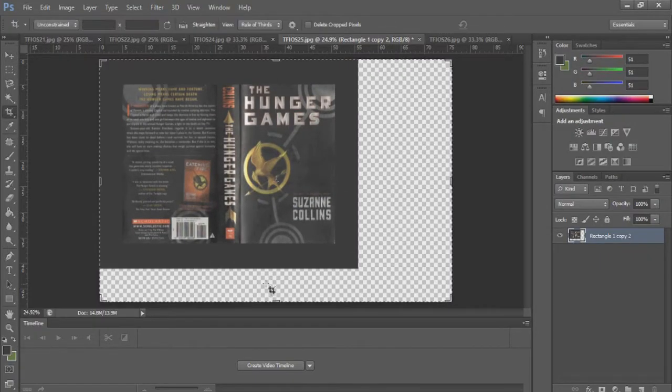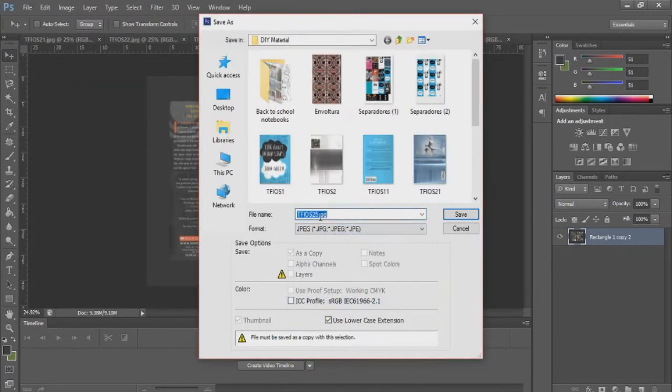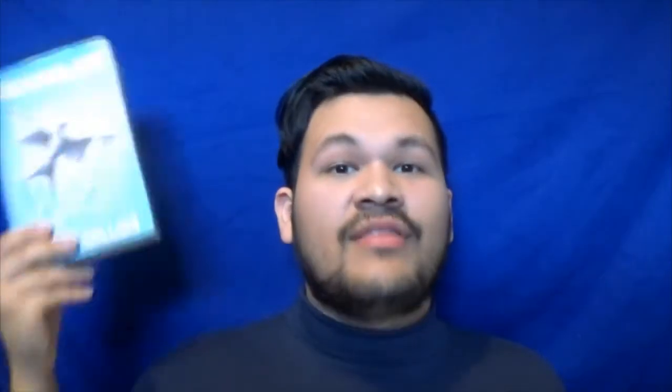Once you finish putting everything together, use the cropping tool to crop the excess of the file and save it as a JPEG picture. Make sure it's a high-resolution picture so it won't pixelate once printed. For the hardcover books, since it's a solid piece of paper, use a selection tool and crop the spine as a separate layer and break up all the pieces so you can manipulate each part.